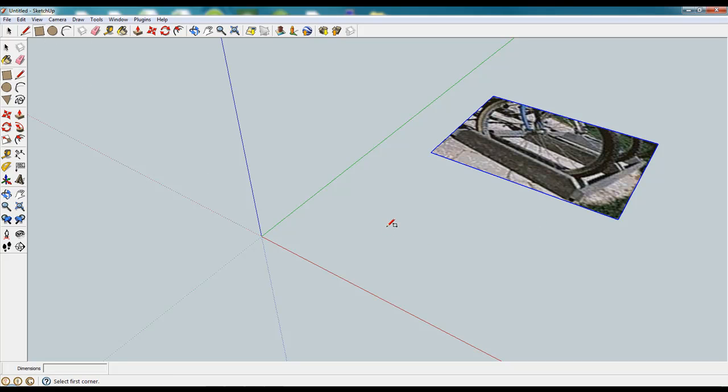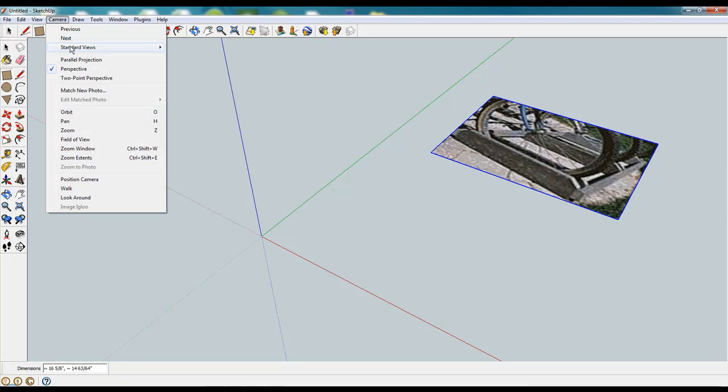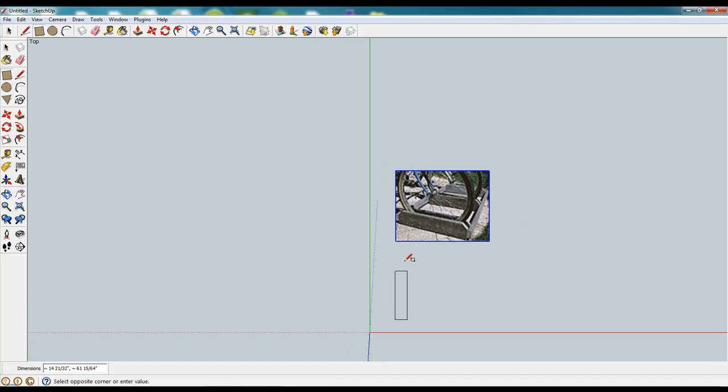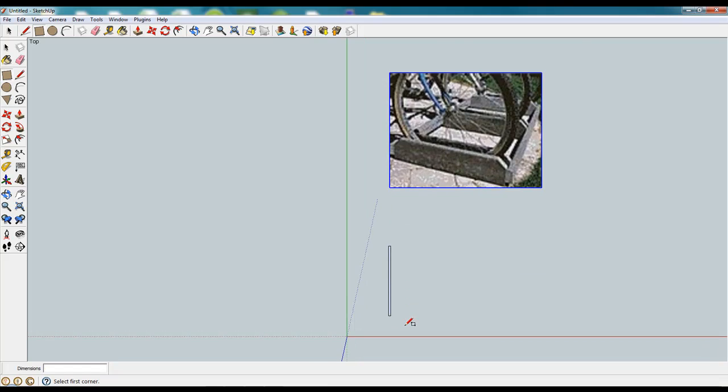We're going to recreate it by doing sort of a top-down view, creating some boxes, lifting those up or expanding those from that two-dimensional view, and then sizing everything correctly. We know our plan has a 54-inch 2x4, so as we lay out the rectangle we can type in 1.5, which is the true dimension of a 2-inch piece of lumber. So 1.5 comma 54 and this gets our length.